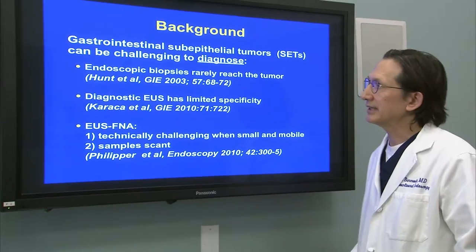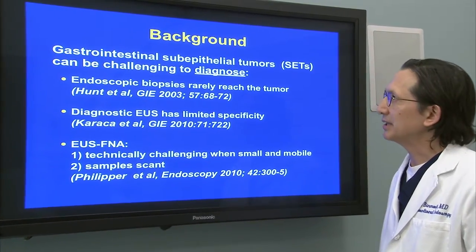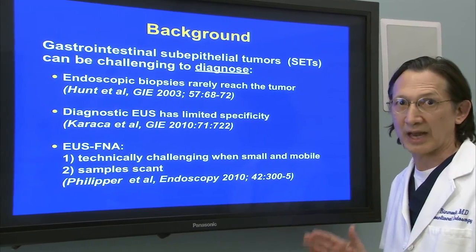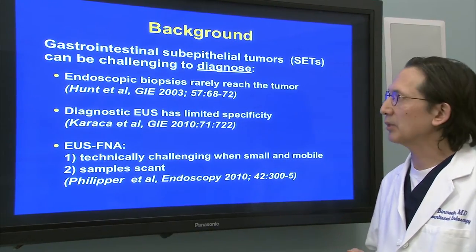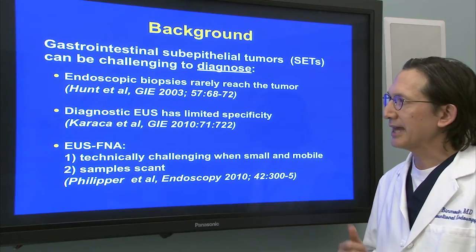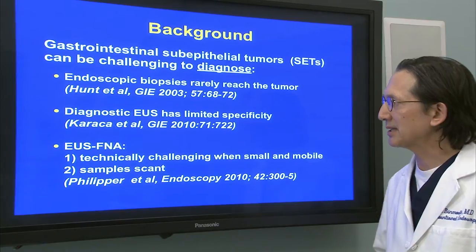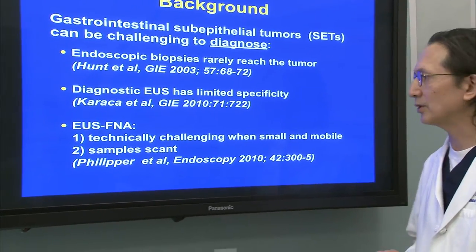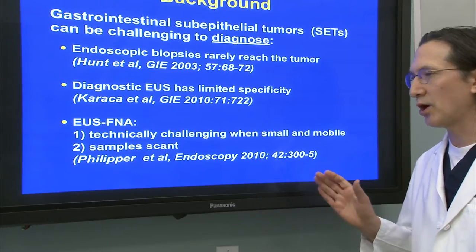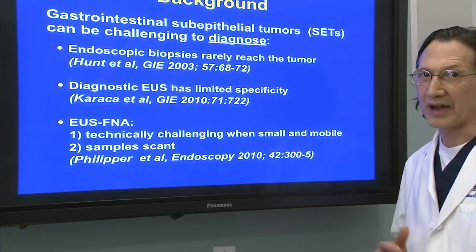A few words of background. We see sub-epithelial tumors every day in our practice, but these can be challenging to diagnose and treat. In terms of diagnosis, endoscopic biopsies rarely reach the tumor. Diagnostic EUS narrows the differential, but it has limited specificity. And EUS-FNA can be technically difficult when these lesions are small and mobile, and the samples can be very scant or provide no yield.